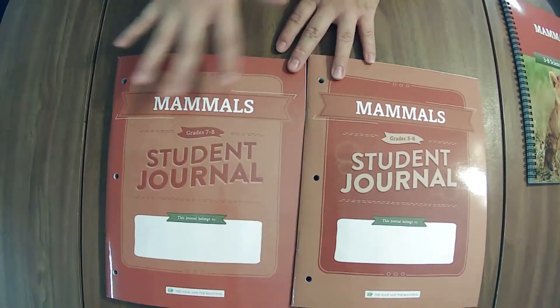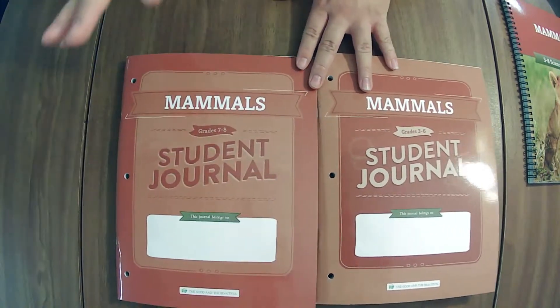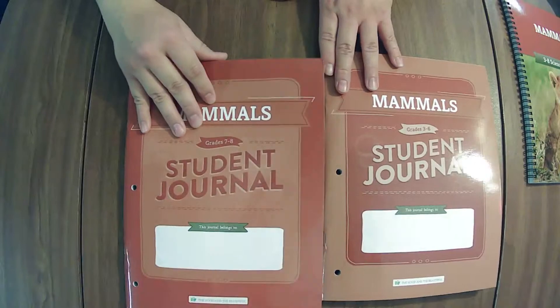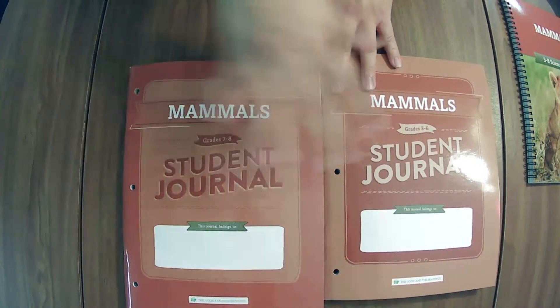These journals are very similar. You can pick and choose if the adjustments I mentioned would be a good fit for your younger one. If you do the lesson extensions, you could maybe just go with the older journal. Hopefully that helps you make your decision.